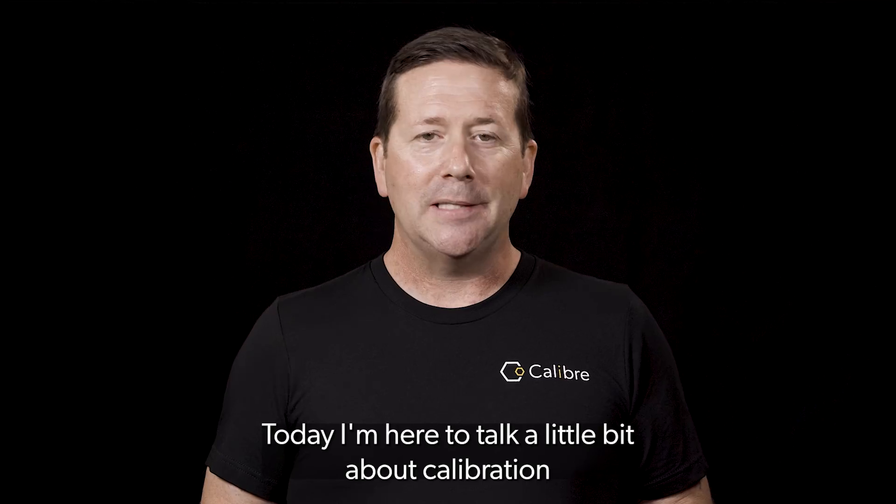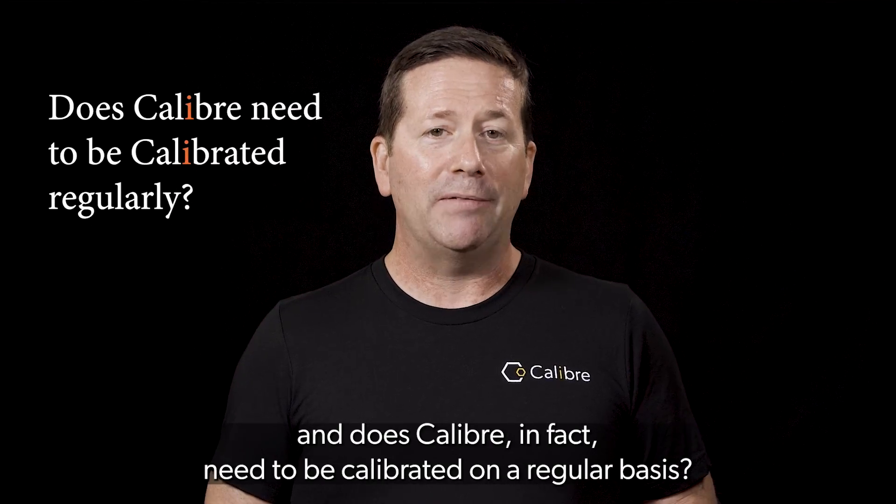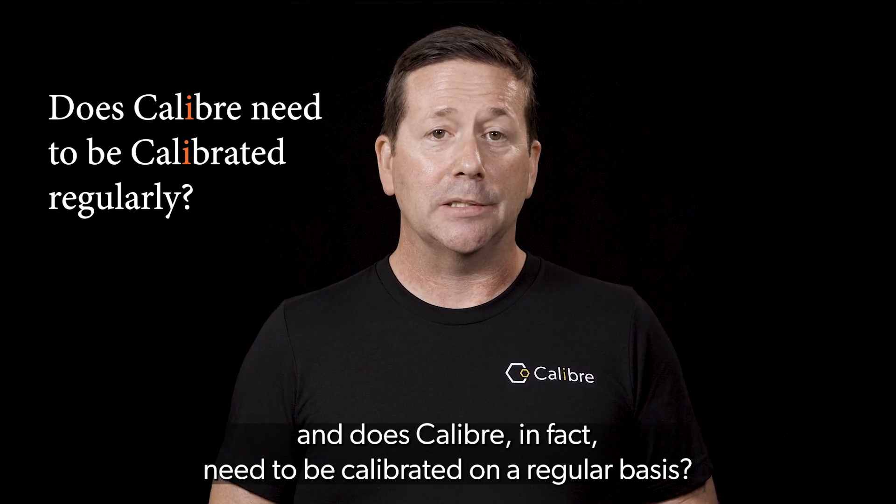Hi, I'm Sean Coakley, founding member of Caliber Biometrics, commonly known as Chief Evangelist around these parts. Today I'm here to talk a little bit about calibration and does Caliber in fact need to be calibrated on a regular basis?